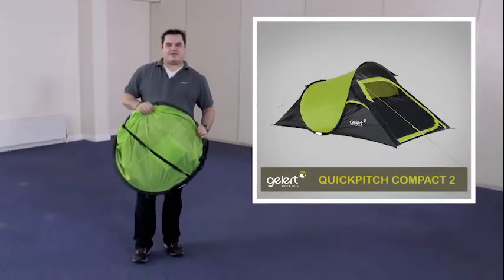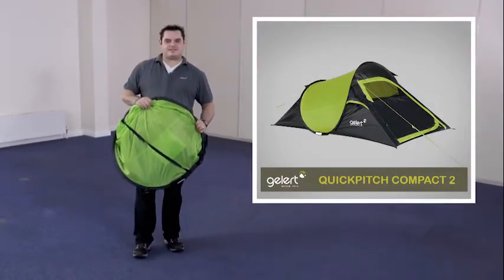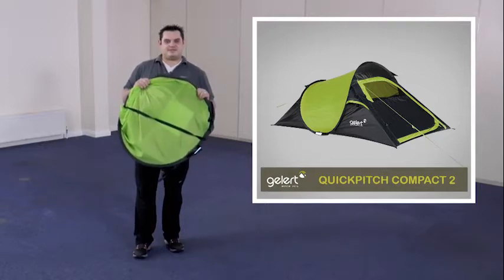Hi, I'm Andy from Gelert and we're in the Gelert showroom today to show you how to pitch and pack your Quick Pitch Compact 2 tent.